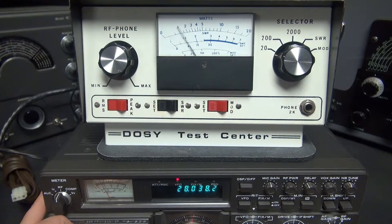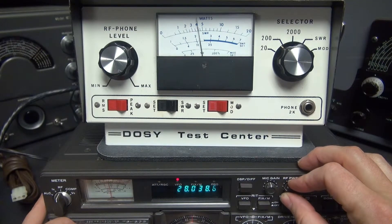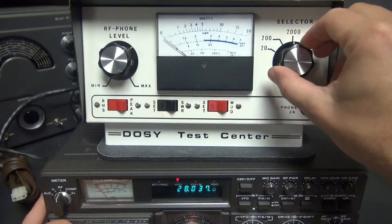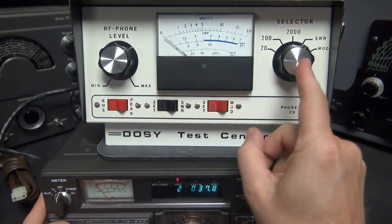We're on the 20 watt range. There's 10 — go to 200, crank it up, and I'll bring it up to 100 watts or so. You can see it reads about 200 on the meter — pretty close. Let's go over to the SWR position.